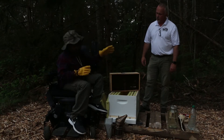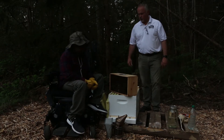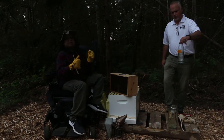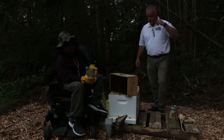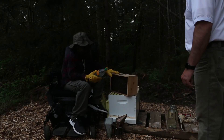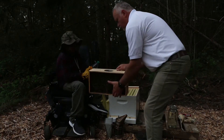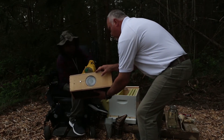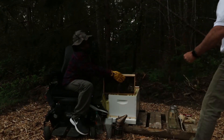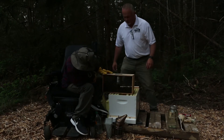Before we do anything, we need to get the bees wet so they can't fly around too much and cause trouble. We're going to use this plastic bottle of sugar water — it's just a bottle with some holes — and spray them on both sides of the package. It looks really violent but it's really not. Then we're gonna smack the package so they fall down to the bottom.